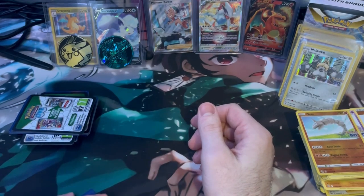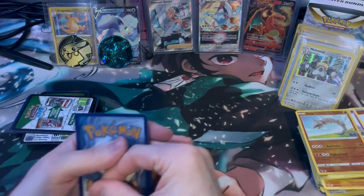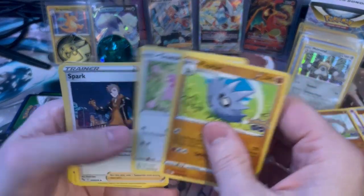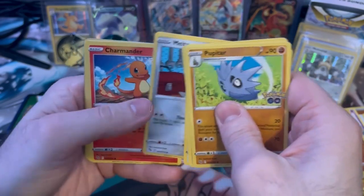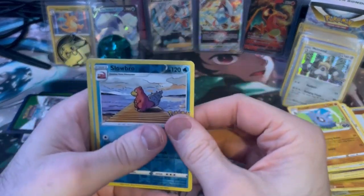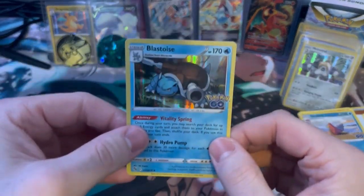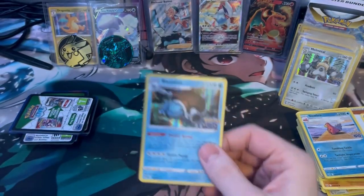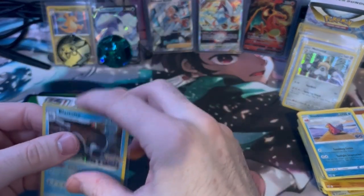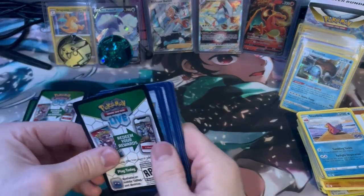Yeah, they're all hits because of the holos at the end, so we will actually recap everything at the end. I think I just need something — at least it was something shiny. And a Blastoise — let's go. If we can get a Charizard out of one of these ones then we will hit the trifecta.